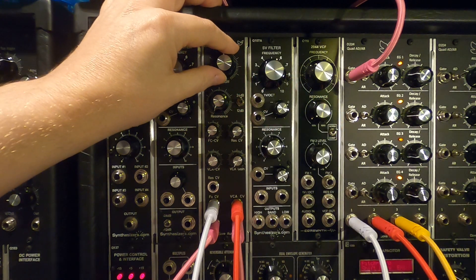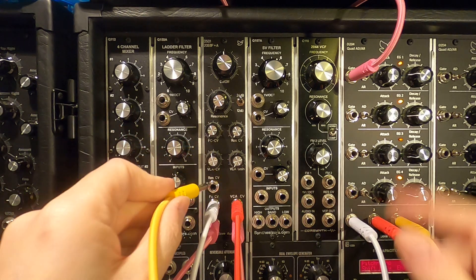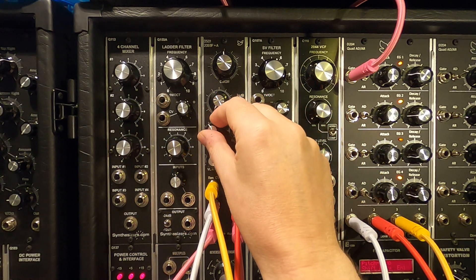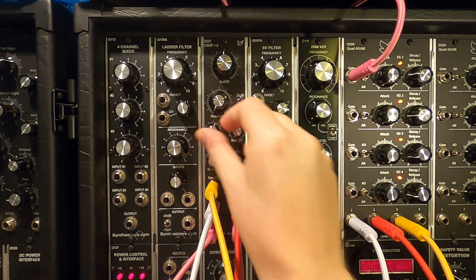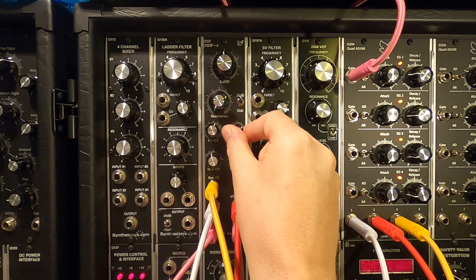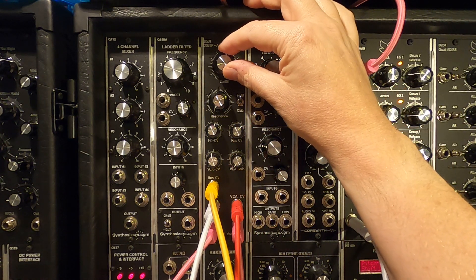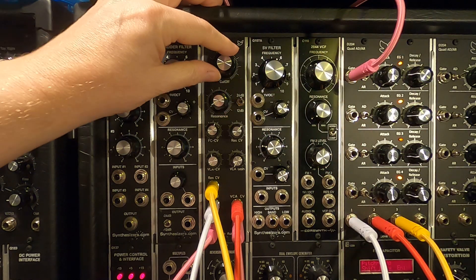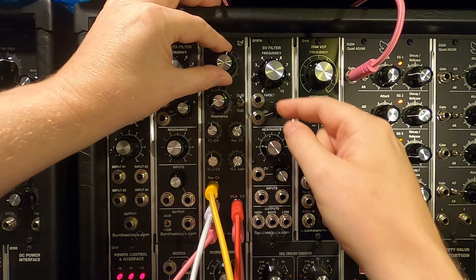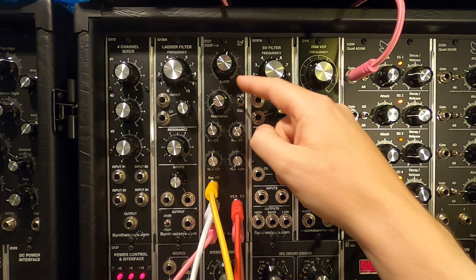One of the nice things is you can bring in resonance control via CV. I've got another envelope set up here — bringing the filter CV back up and bringing up some of the resonance. You can do some really cool funky things with it, and we can switch it to 12 dB again.